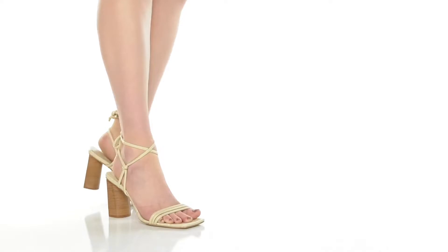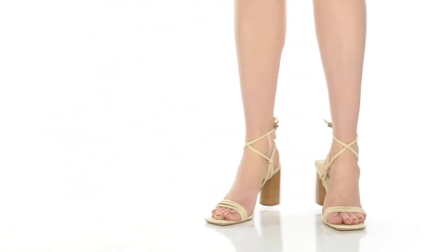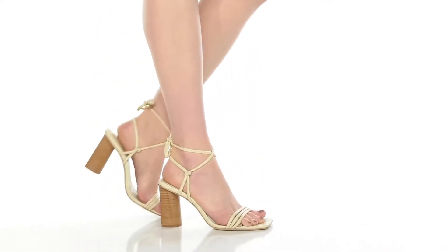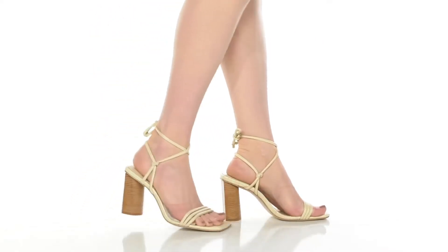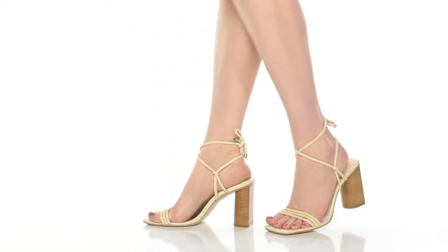Give yourself the perfect warm weather look when you rock these heels. You'll love this synthetic upper that has a super chic appearance, giving you three straps along the toes to keep you locked into place, and some knotted designs by the ankle for extra style.